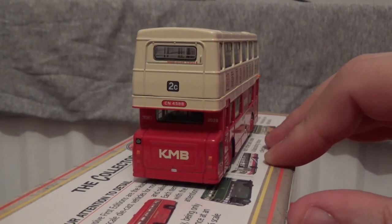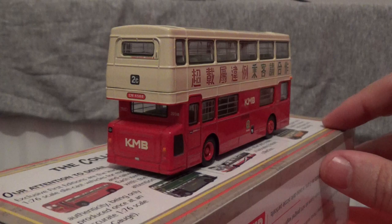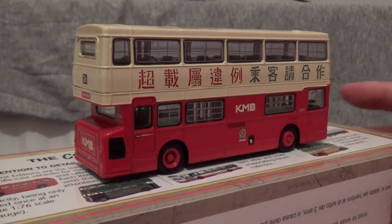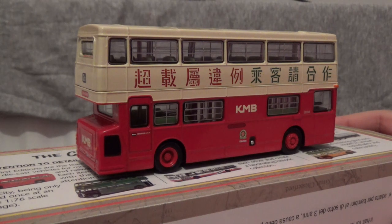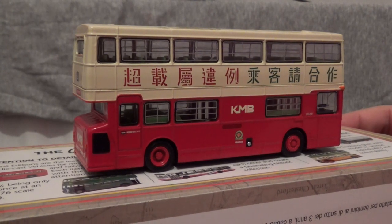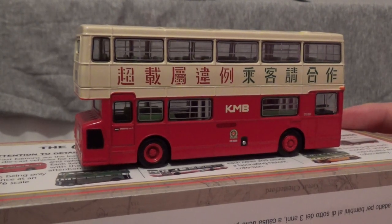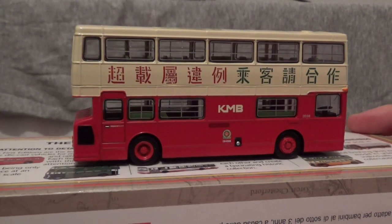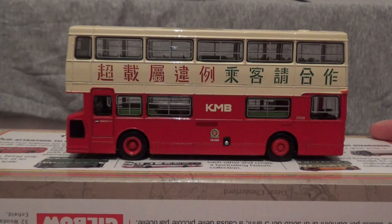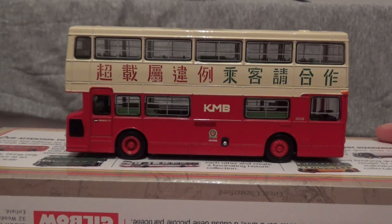As with the majority of EFE model buses that I have covered, the majority of the details on these models are printed and not etched. Although the Hong Kong-style saloon windows, which would slide open to allow maximum ventilation, as it is a hot and very humid climate in Hong Kong — hence the reason for the requirement of these windows, as they are not common in Europe. There are also guard rails which are printed onto the glazing.